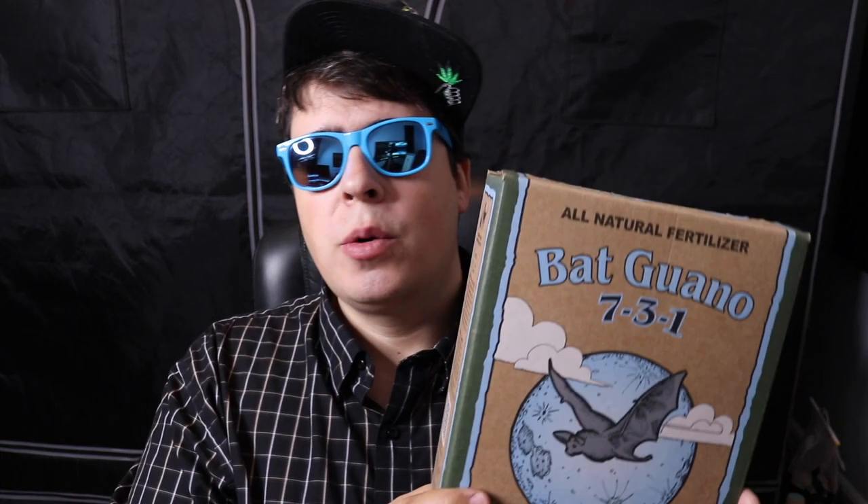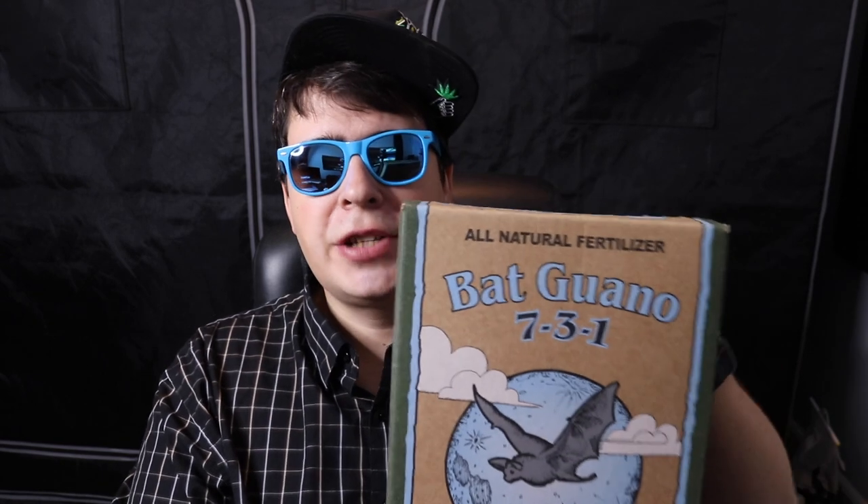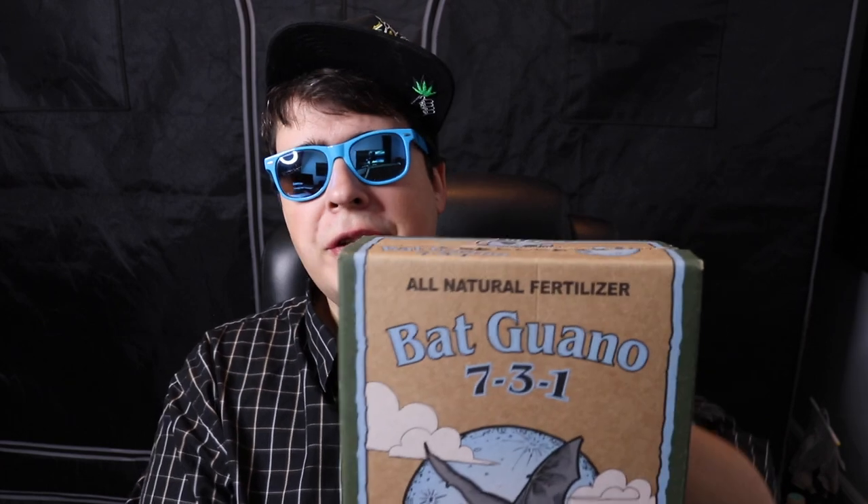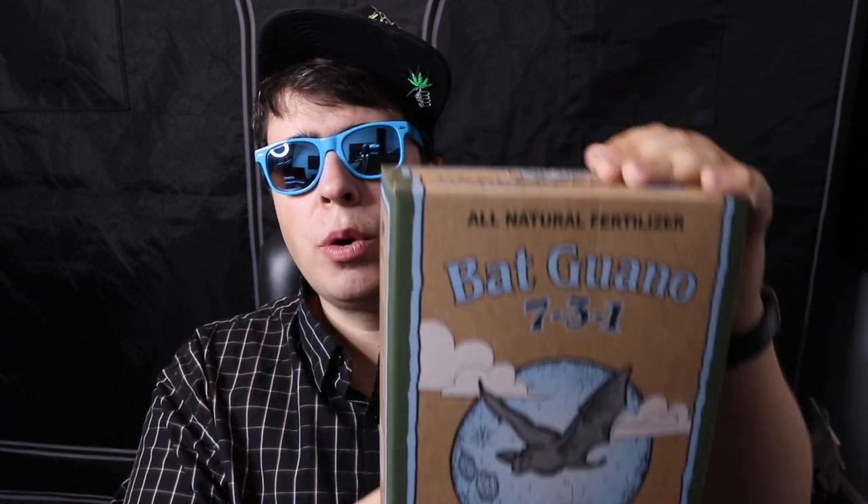Last but not least is bat guano. This has a little bit of everything — a good supply of nitrogen, phosphorus, and potassium. It's kind of a good all-around fertilizer. It's similar to worm castings but more concentrated, so you can cut your ratio in half or to one third compared to worm castings. For the compost tea recipe, this calls for one tablespoon of bat guano.